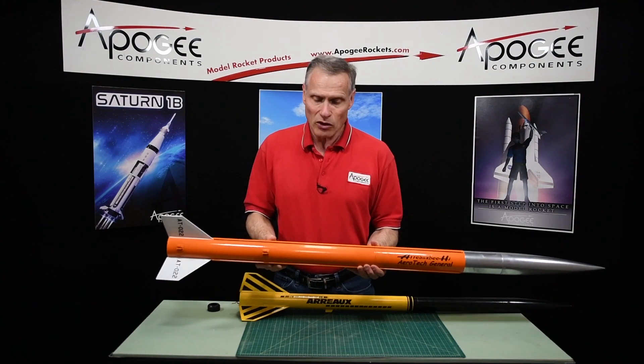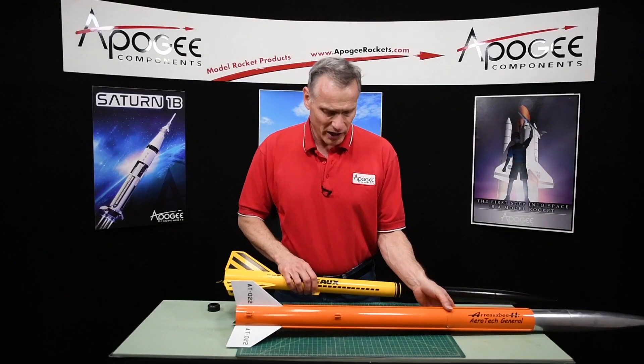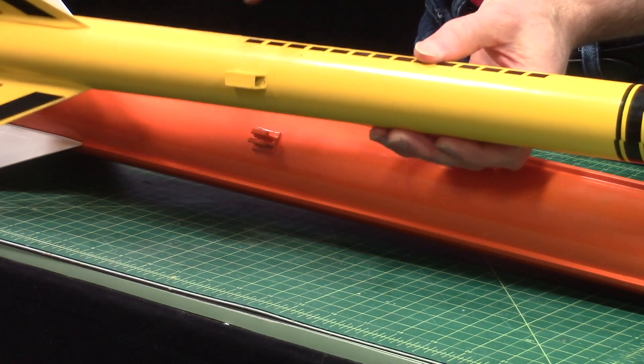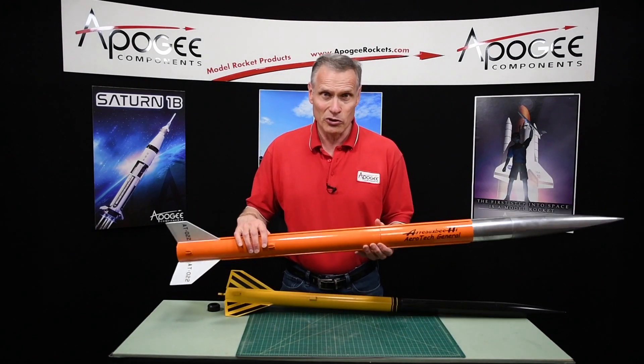It also comes with optional rail guides so you can fly it off of a high power pad. And like the Aero kit, it also has launch lugs so you could fly it off of a standard launch rod. That's the Aerobee High kit.